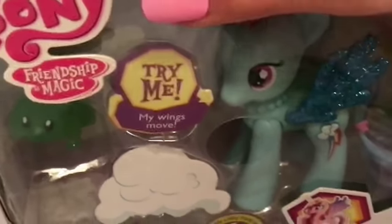So let's get unboxing! This is what the pony looks like that I'm going to be unboxing, which looks a lot better on the box. And I just want to mention that it has one of these things — I don't know if you can tell, but the wings move.